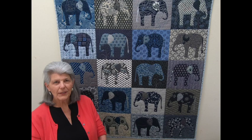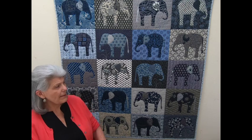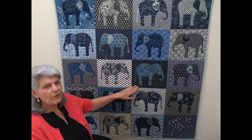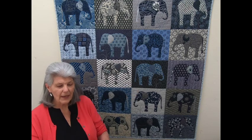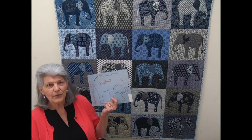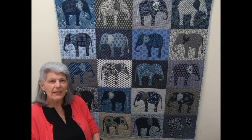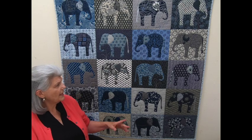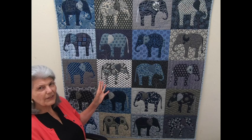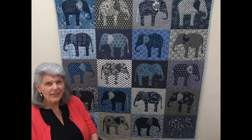Hello and welcome to LearnHowToQuilt.com. I'm Anne and today I'll be reviewing this pattern that I think makes a great beginner project. This comes from Laundry Basket Quilts — actually it's not a pattern I used but this stencil. The first time I saw this quilt was at a quilt shop in Amarillo, Texas. It was hanging right behind the cash register and it was done up in all bright colors. Every elephant was different and I just loved it.